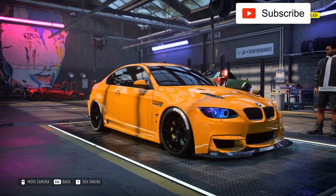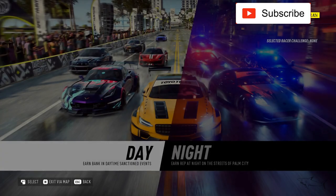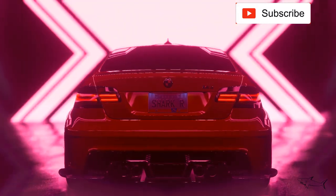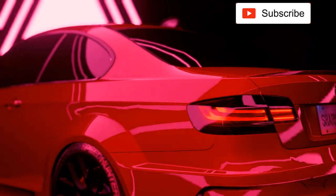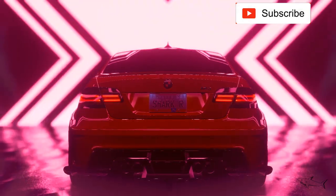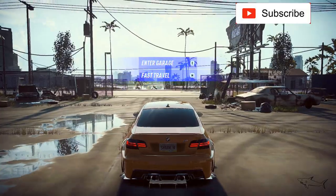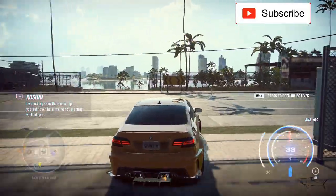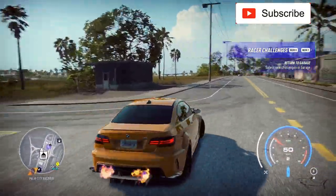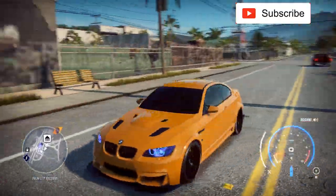Look at it! The sound is amazing on this car. Yes, I like it. And we have 880 horsepower — a lot of horsepower for an M3. Let's hope it's very fast. I don't want to go hunting around the city just because I have this beautiful orange M3.